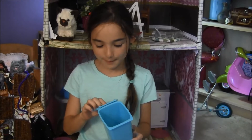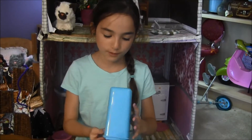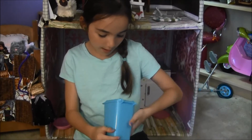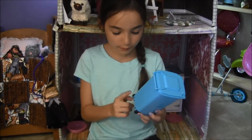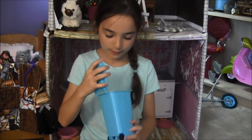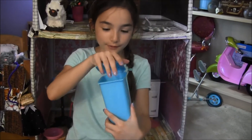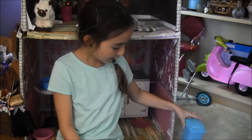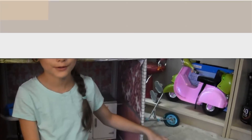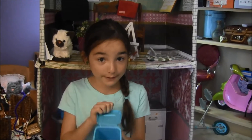This was found in the back to school section at my local dollar store and it even has a little handle. It has little wheels that actually move and it's just perfect for your dolls to have a little trash can by the side of their house.